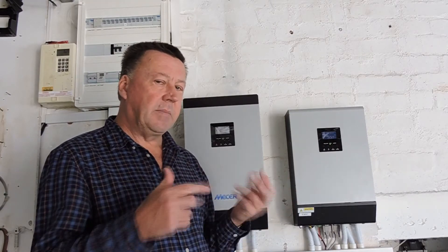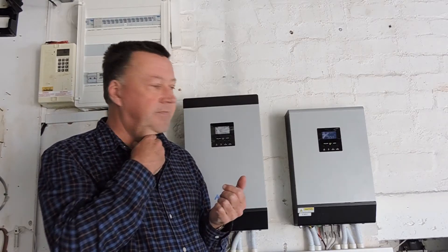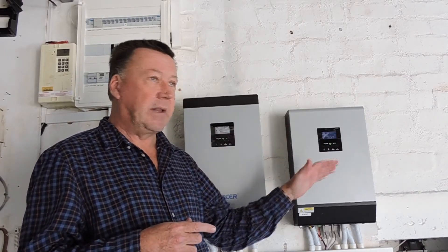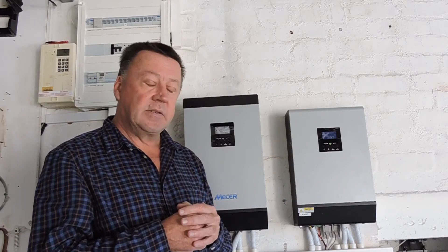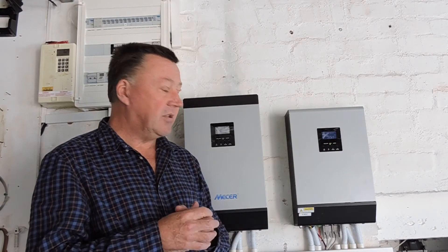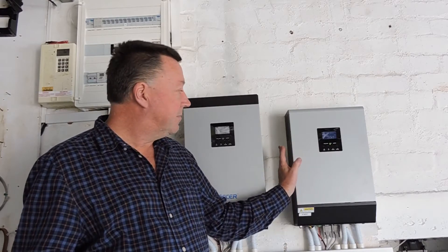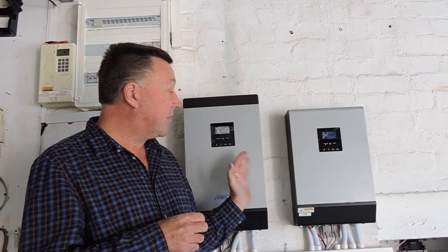The switchover can be irritating — I notice things like my Amazon Echo will reset when there's a flicker or jump between utility and batteries. That's frustrating, but you get what you pay for. So these are actually going to be decommissioned and I'm moving to a Victron MultiPlus 5kVA.